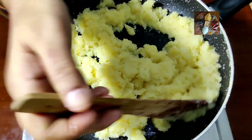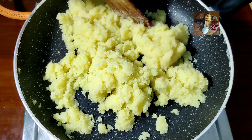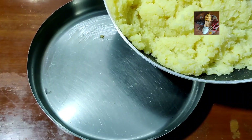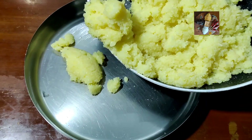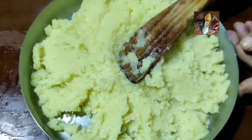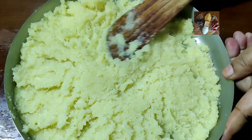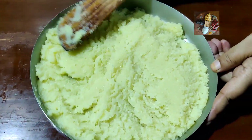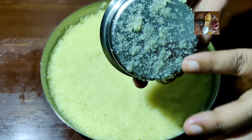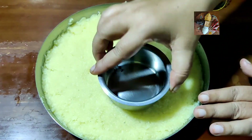Now this mixture is ready to transfer to the plate. Pour it into the plate and spread it out evenly with the help of a spatula — make it level and allow it to cool. With the help of a flat cup, level it and allow it to cool, then we will cut it into pieces.